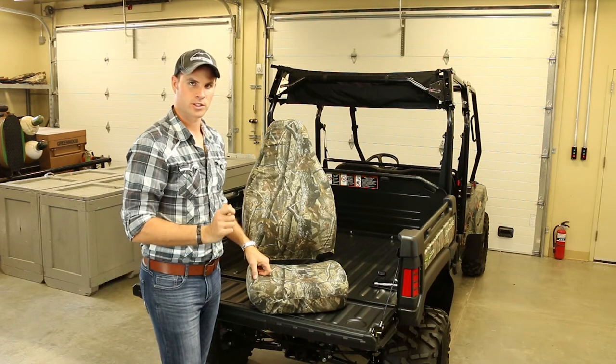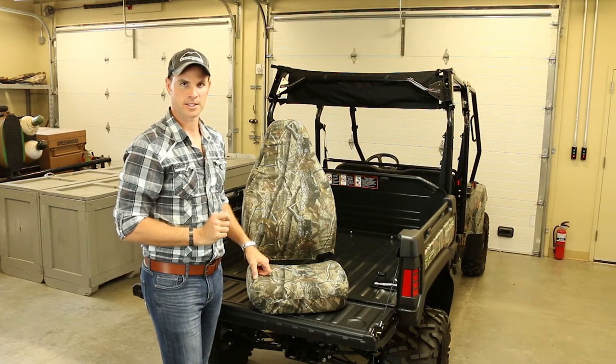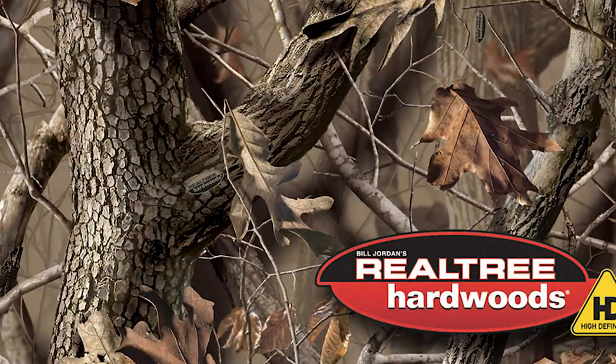Now all that's left is to reinstall your seat base mounting bracket. Thanks for watching. Don't forget to like us on Facebook and like us on YouTube for more great videos from Black Mountain All-Terrain. Bye bye!